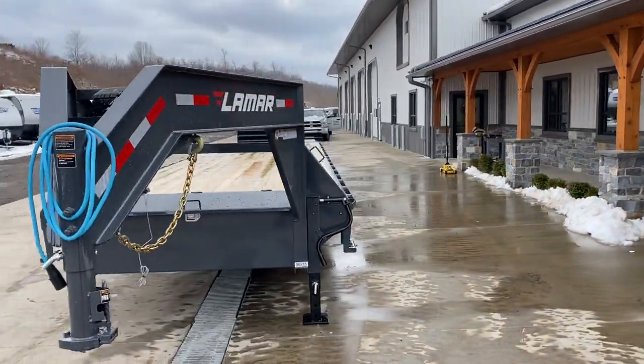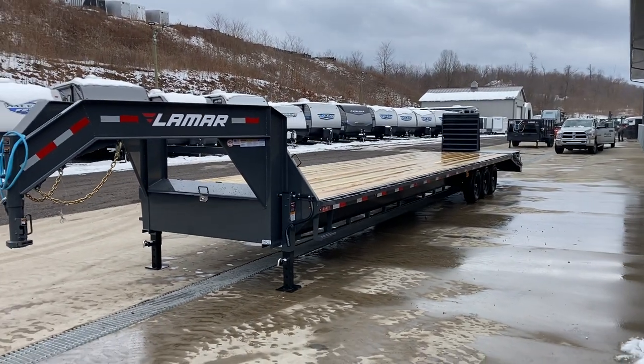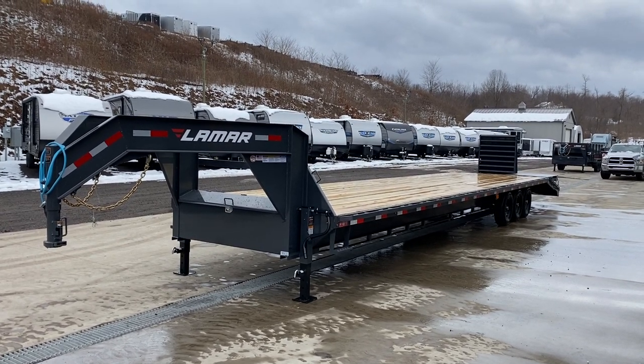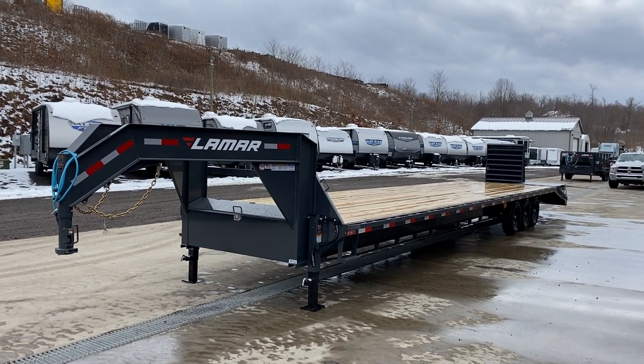It is a triple axle, 3.7ks, 21,000 pound rated. It's going to weigh in at around 8,000 pounds. It's going to give a net legal payload of about 13,000 plus your tongue weight. Tongue weight on a goose this size, you can figure it's going to be at least 20 percent, so it's going to give you about 4,000 pounds of tongue weight.